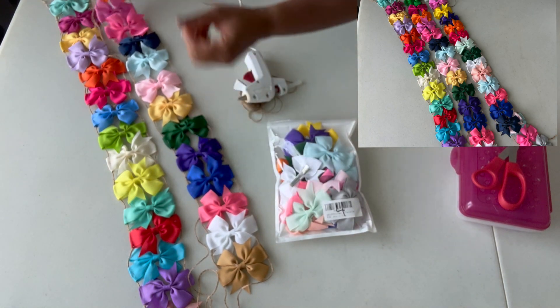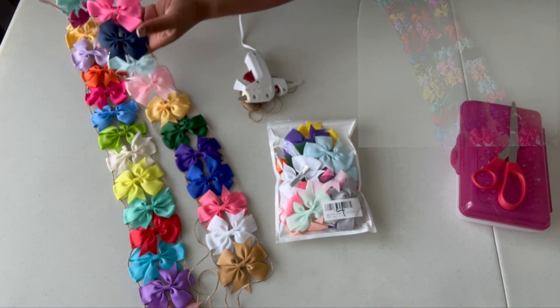Today we're doing a craft. I'm actually going to show you how to create these — they're going to be bow garlands.